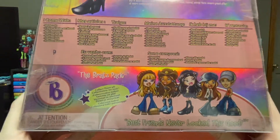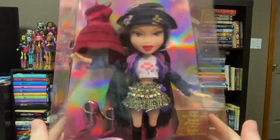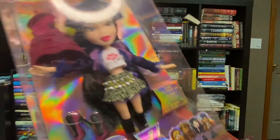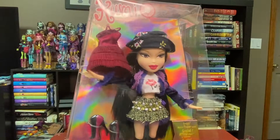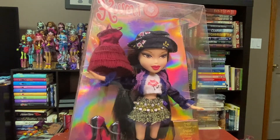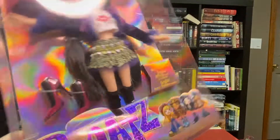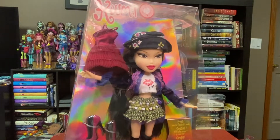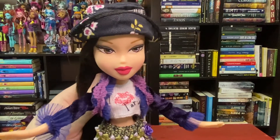At the very bottom we can see the Bratz Pack, and that best friends never looked this good. So now we shall be freeing her, which is going to be a very weird experience because I've only unboxed Monster High recently. Usually Mattel is a lot less over the top with their packaging and sealing the doll in. So it will be interesting to unbox a doll from MGA again. Here is Kumi, free from her box.